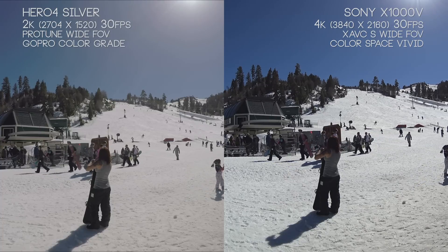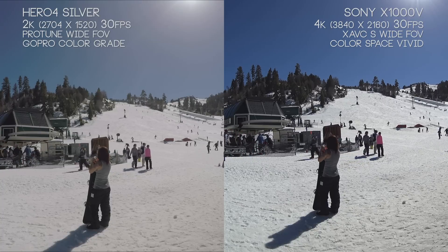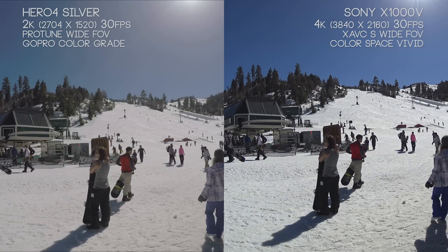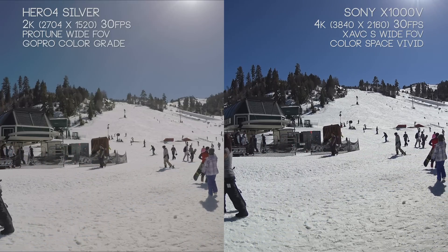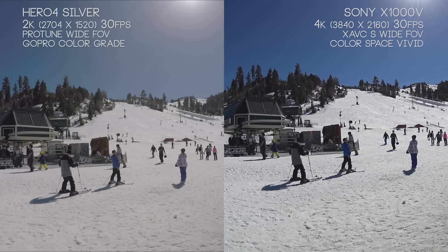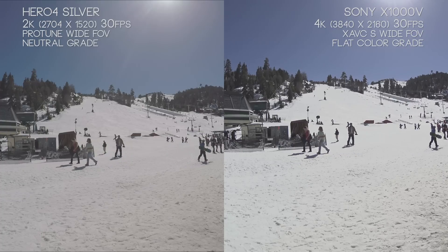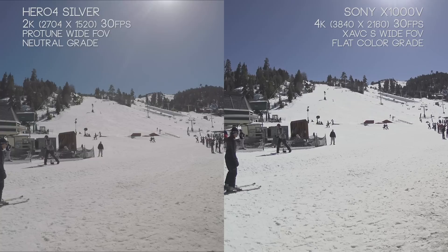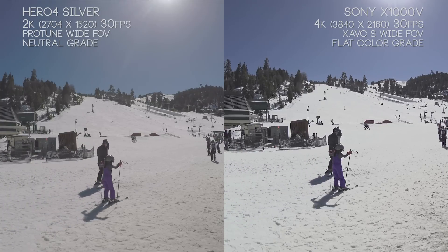It wasn't really until the Hero 2 came around that these balances started finding a good in-between. When pointing towards the sun, the Hero 4 Silver tends to flatten out, but in this scenario we're seeing a lot more detail — especially in that girl's pants, there are a lot of black levels and wrinkles visible. We lose a lot of those wrinkles in the X1000V, but in the background snow we're seeing a lot more of the ski trails. Enabling the Hero 4's flat mode reveals that information, but the opposite happens with the X1000V's flat color mode, which is used for color correction in post-processing to give a wider range of information — but in this case it kind of hurts us.